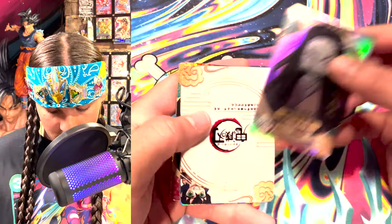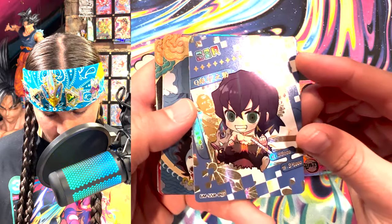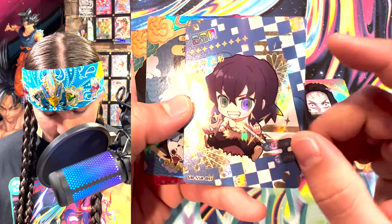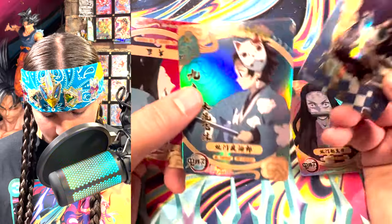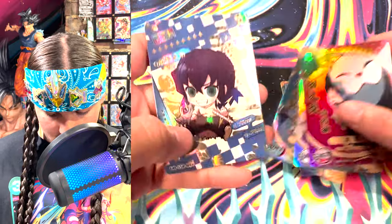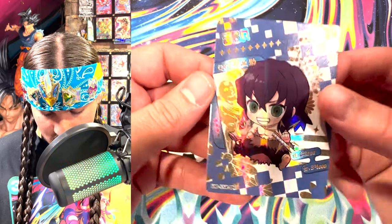We got a Nezuko, and this one's usually upside down. That is an SSR Inosuke — what the heck? He's a chibi boy, he's a chibi boy. He's very rare — look at all those stars. This must be the rare boy of the show. God of the mountains saying hello. I like this art actually — this is cool. All these cards are pretty cool, they did a pretty good job with these. Very cute.